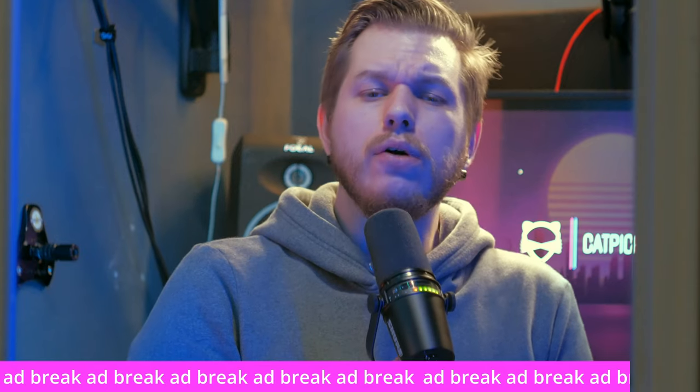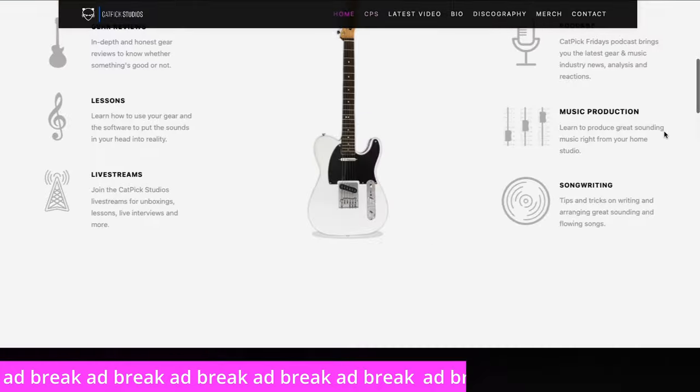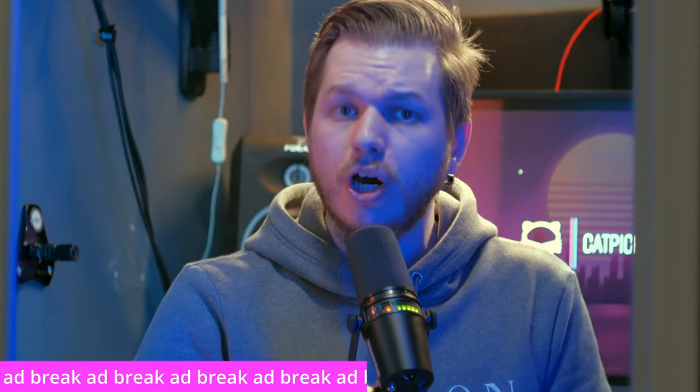By the way, if you want to learn how to build your own home studio and get some awesome jam tracks to jam to, head over to catpickstudios.com and sign up for the email list and you'll get a bunch of awesome freebies. But let's talk about the studio, shall we?